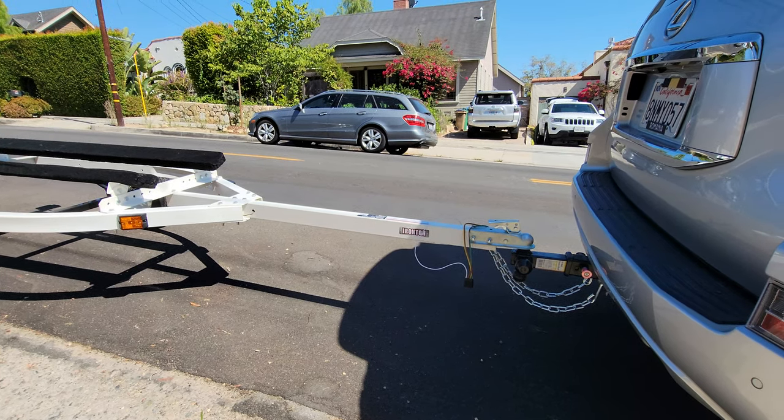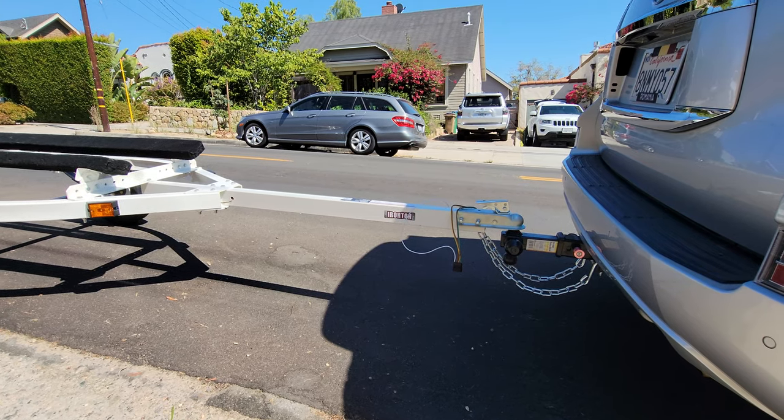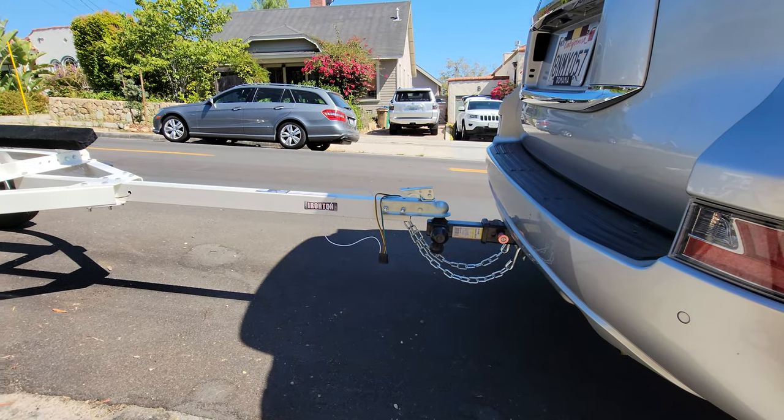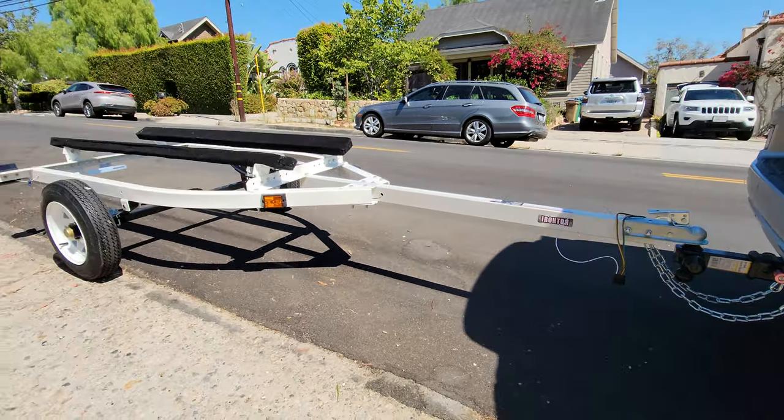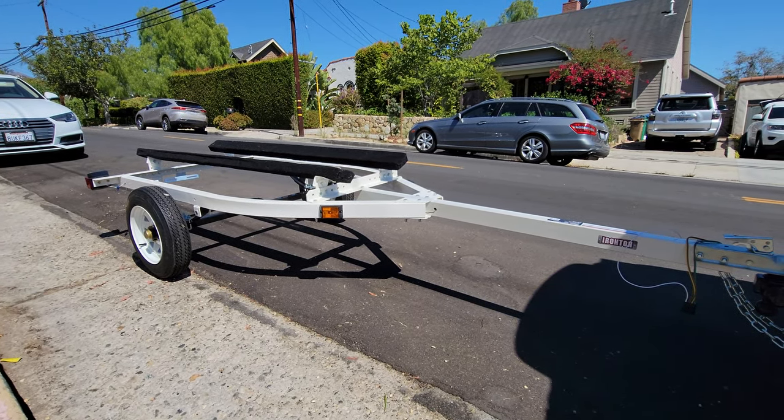Hey folks, welcome to On Blast with MG. I wanted to do a real quick video today to show you guys how to couple your Iron Ton utility trailer. In this case, I got this trailer from Amazon.